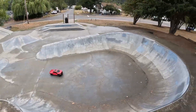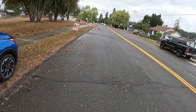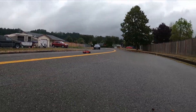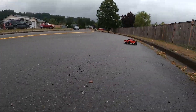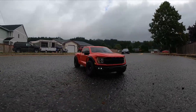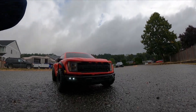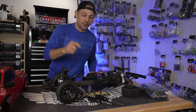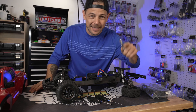What's up, guys? Welcome back to the channel. I'm Chris. This is PNWRCMadness, and I got a quick video on some new tires for your Traxxas Raptor R.